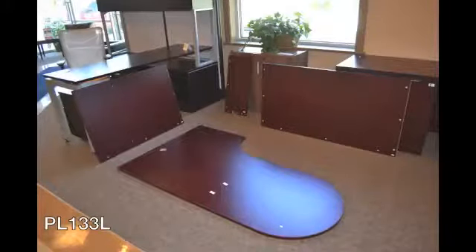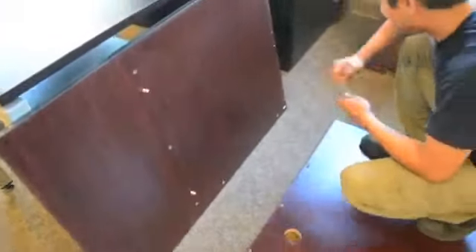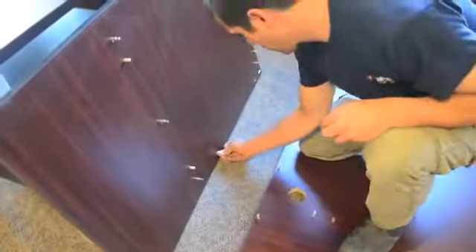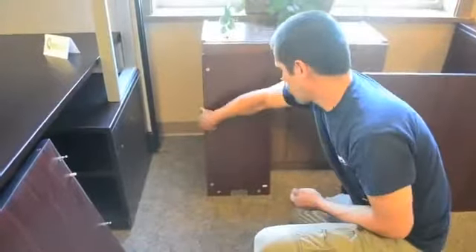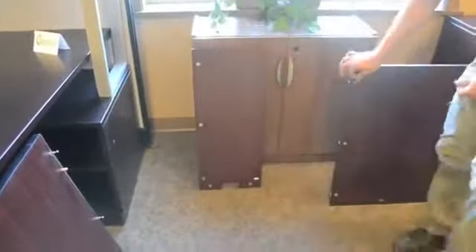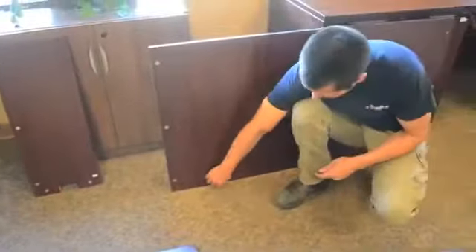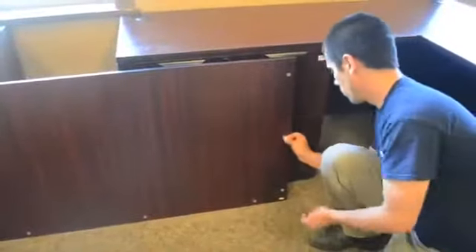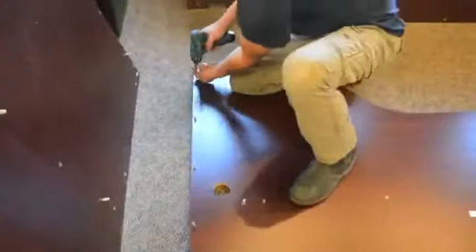The bullet desk is assembled next. You will begin by inserting wooden dowels into the pre-drilled holes unless they have already been installed by the manufacturer. Your metal cam locks are added next. Remember, the arrow on the metal cam should be pointing towards the laminate edge. The metal pins are inserted into the pre-installed metal inserts.